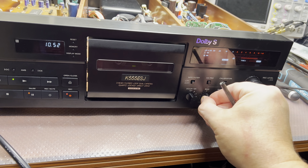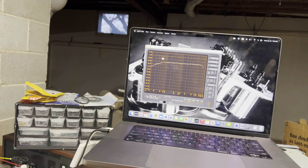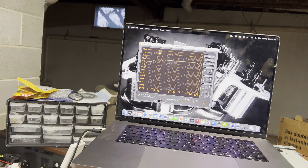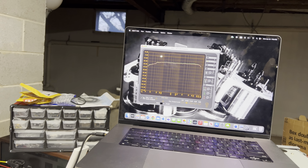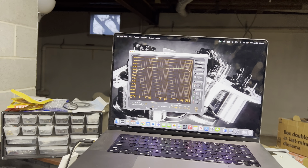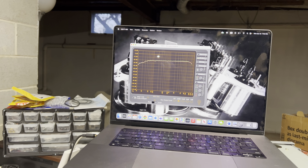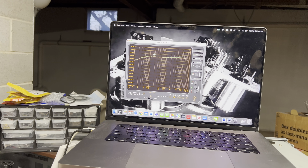Let's see how to record type 1 tape. I'll put the bias in the middle and you can see that technically the response goes up to 16 kHz, and at 17 kHz it's minus 3 dB, probably 18 kHz at minus 3 as well. So that's the standard Sony response.